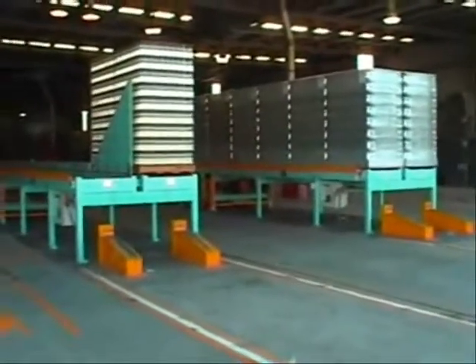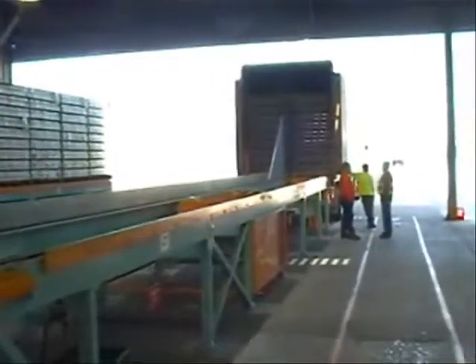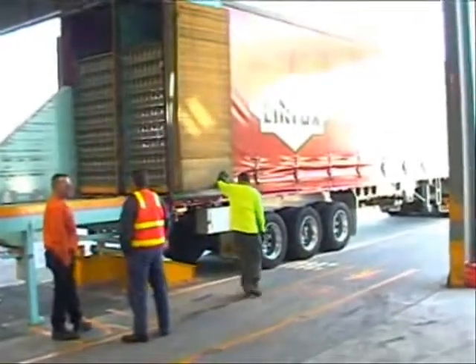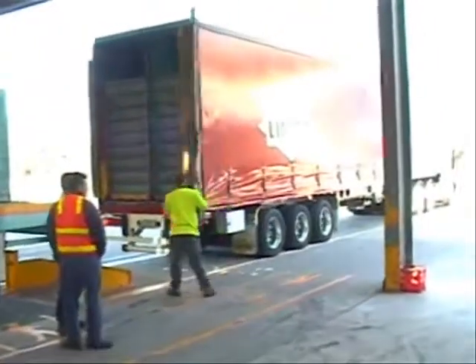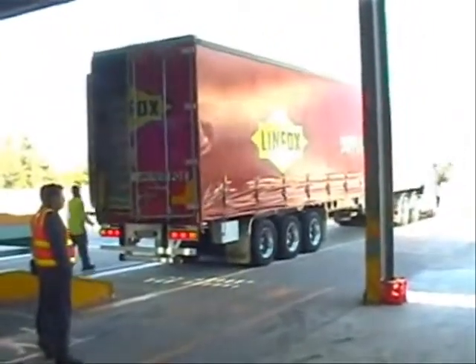The shuttle trailers have a matching chain floor system. They back in, the load is inserted, and the trailer pulls out and delivers the goods to the local bottling company. About 20 trailer loads per day go out from this site.